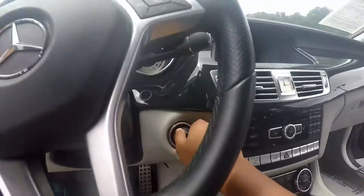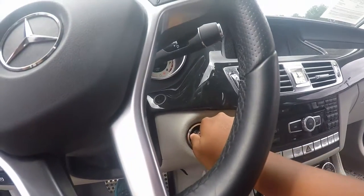Start it up — put your foot on the brake, stick the key in and start it up.